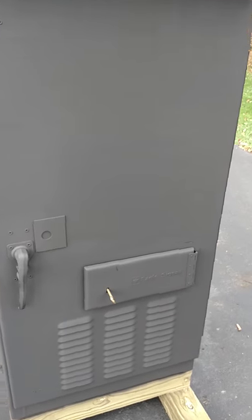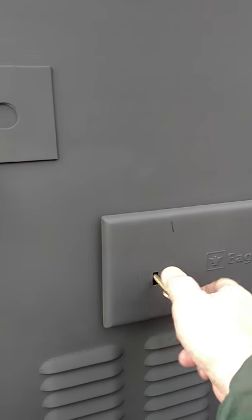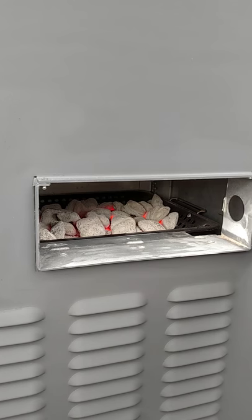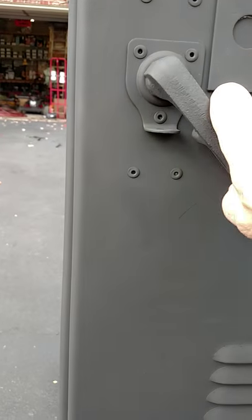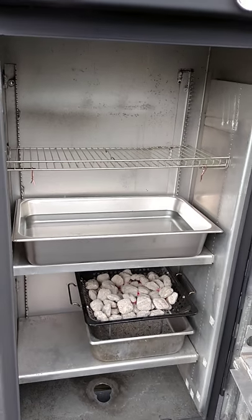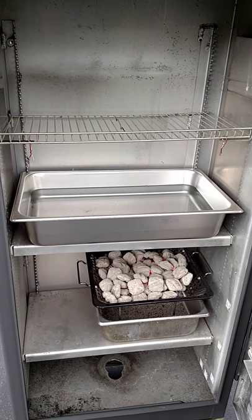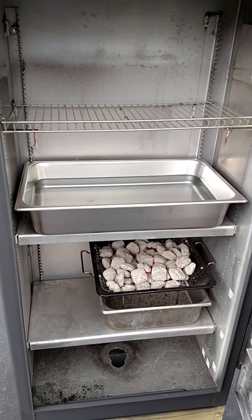Now, about the little trap door — this door here can be opened, and you can see that it's exactly the right height to have my charcoal in there. Inside, this pan here is a typical Bain Marie type pan, full size, and you can see that it fits exactly in this opening.